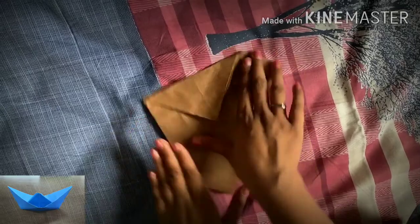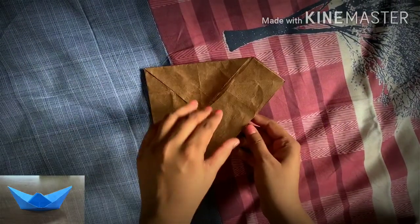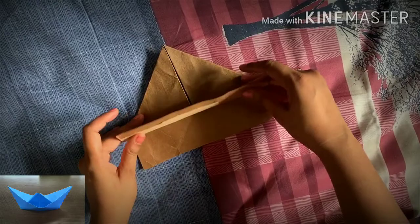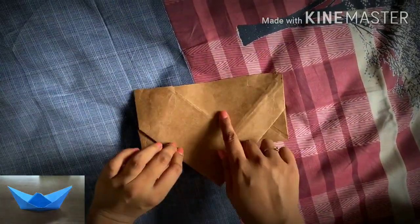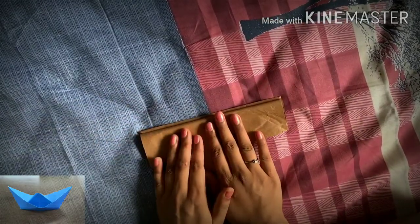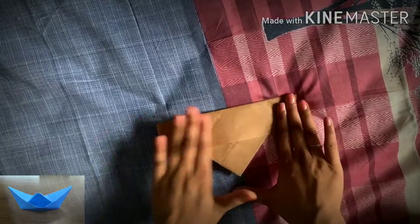Now we have folded both the sides and made the upper portion like a triangle. You can see there will be two kinds of flap — fold these on the outer side. Do the same thing on the opposite side also, folding the leftover piece on the outer side and smoothing it out.